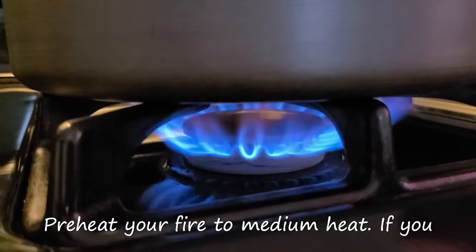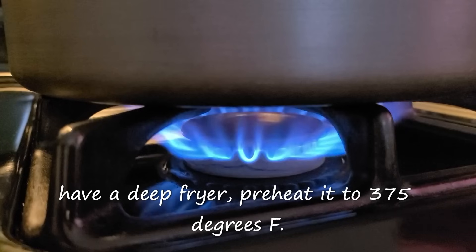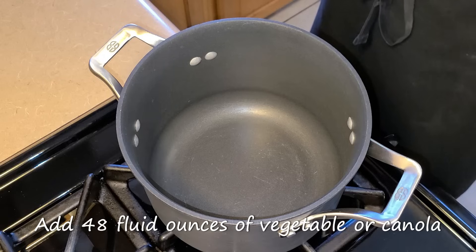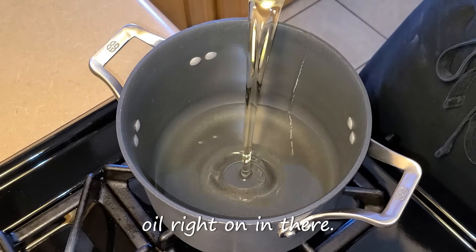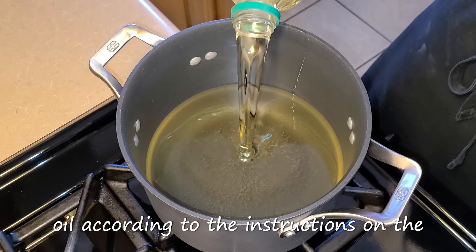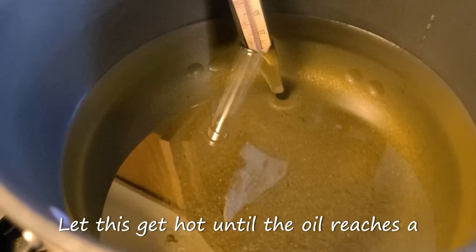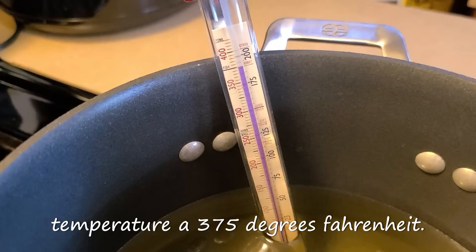Preheat your fire to medium heat. If you have a deep fryer, preheat it to 375 degrees. In this medium-sized four-quart pot, add 48 fluid ounces of vegetable or canola oil. If you have a deep fryer, add the amount of oil according to the instructions on the deep fryer's manual to determine how much oil to add. Let this get hot until the oil reaches a temperature of 375 degrees Fahrenheit.